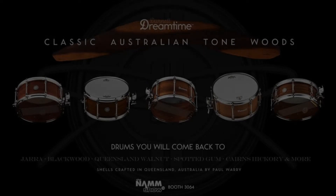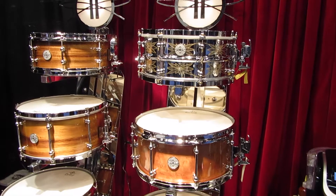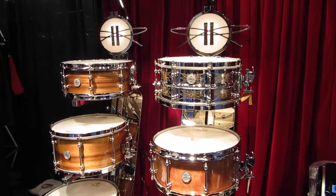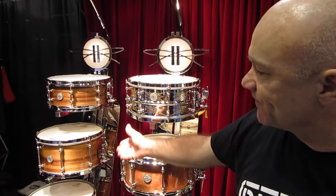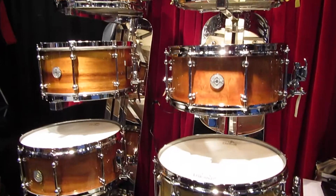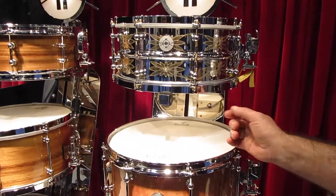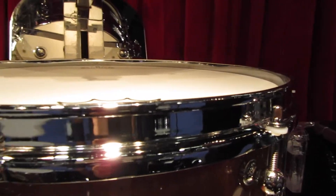First up, I'm really happy to introduce these beautiful Australian Tonewood Classics. They are made out of layered shells using exotic Australian hardwoods such as Jara, Queensland Walnut, Blackwood, Spotted Gum, and I'll be bringing out a variety of other woods. They feature the new Danette Double D Hoop, nicely flanged over with this beautiful little shape, exclusive to Danette Classic.